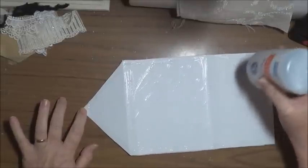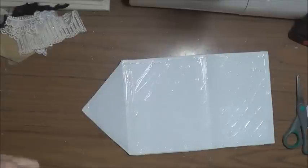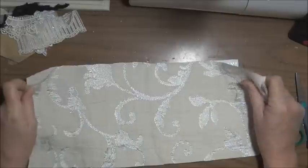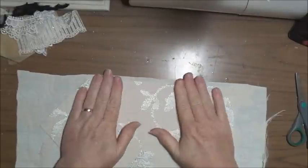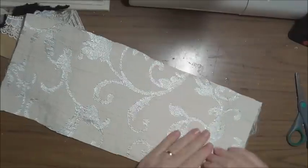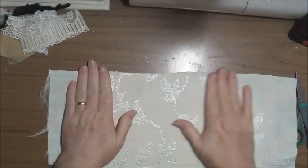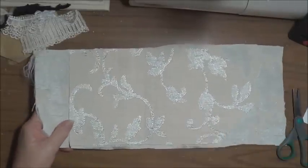You could use Mod Podge too if you wanted to, but I don't actually own Mod Podge. Making sure you've got the right side up, then give it a good smooth down before it dries. Make sure you get it all on properly, and then you can cut it out so that it's the same as the other side.